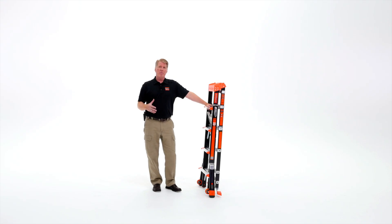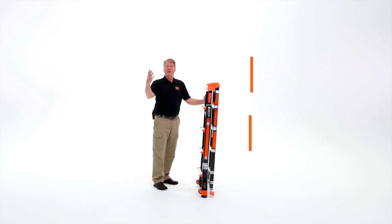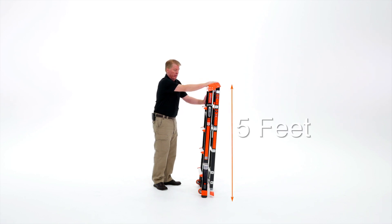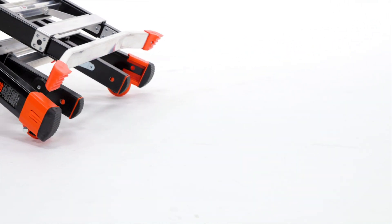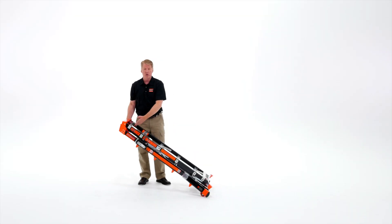The Select Step is a fiberglass adjustable stepladder. It comes in two sizes: a 5 to 8 foot and a 6 to 10 foot. This starts out as 5 feet. We don't want you to have to carry it, so we put tip and glide wheels at the bottom and a handhold on the back — you can just roll this wherever you need to go.